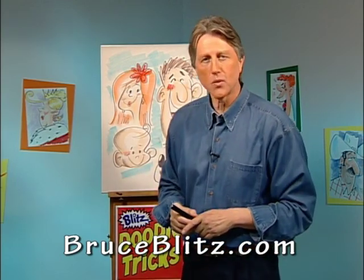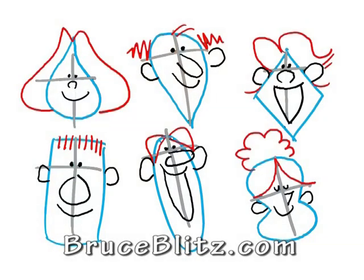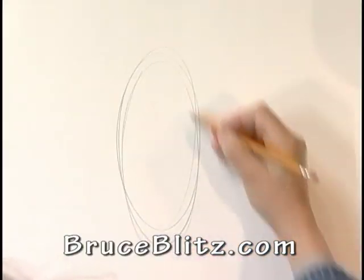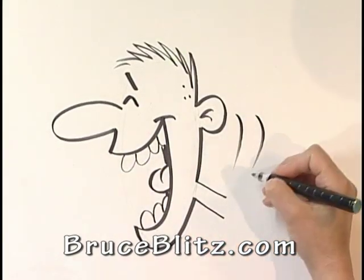Hi, I'm Bruce Blitz and welcome to my DVD, Cartooning Basics. Now in this case, DVD stands for Dynamite Video Drawing. We're going to learn to draw cartoons from the beginning. We'll take it step-by-step and soon you'll be taking simple shapes and turning them into finished cartoons.